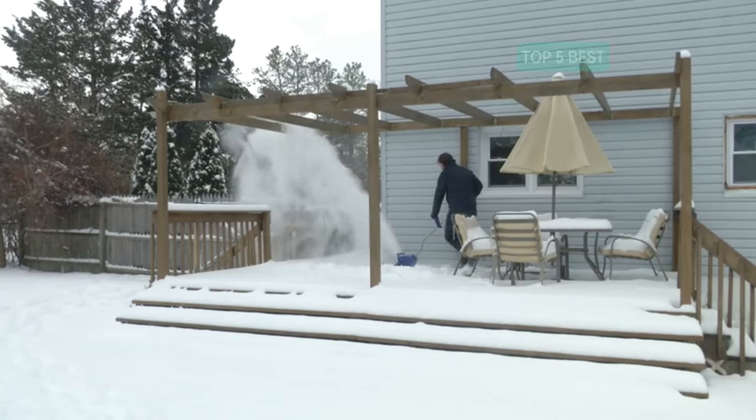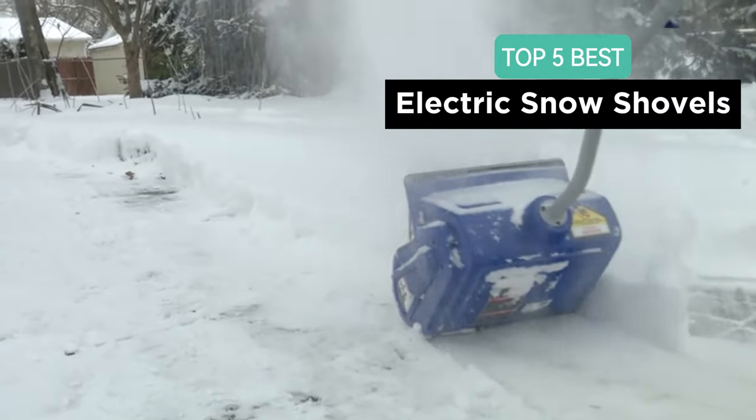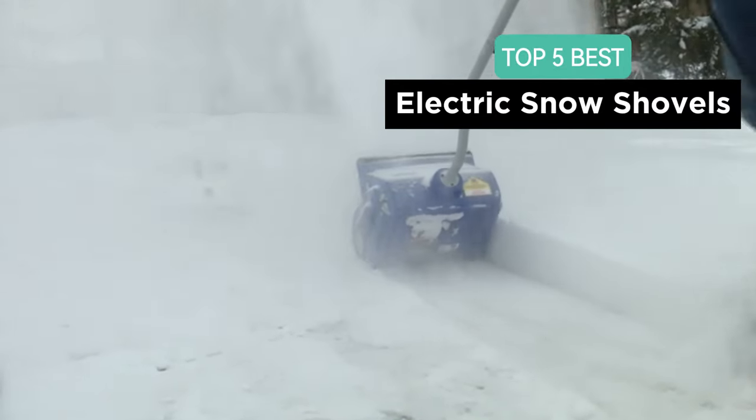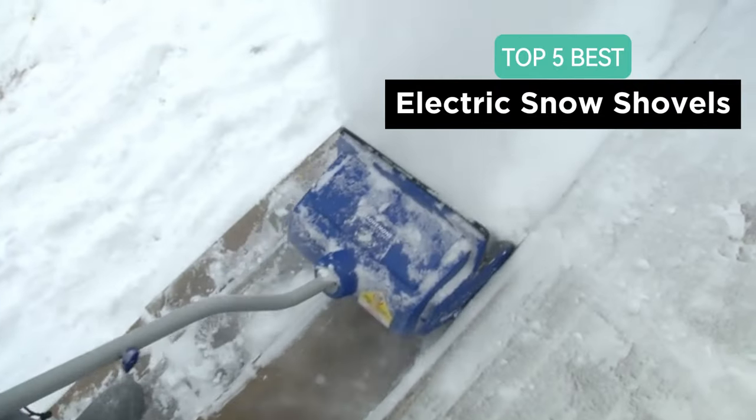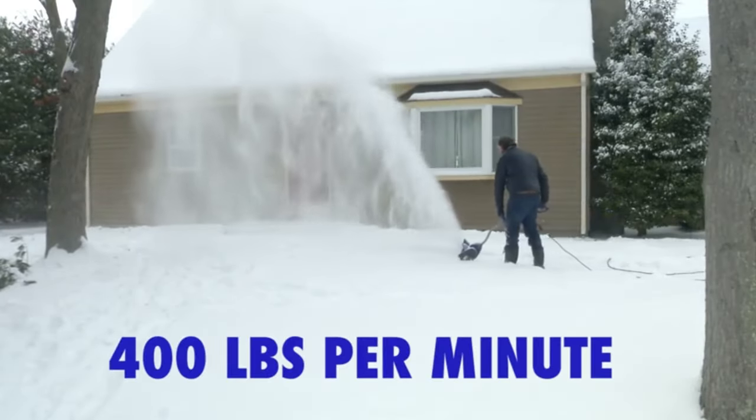Greetings, Snow Warriors! Today, we're arming you with the best electric snow shovels to combat the winter chill. Whether you're tired of traditional shovels or just want a more efficient way to clear your path, stick around for the top 5 electric snow shovels. Let's jump right in!